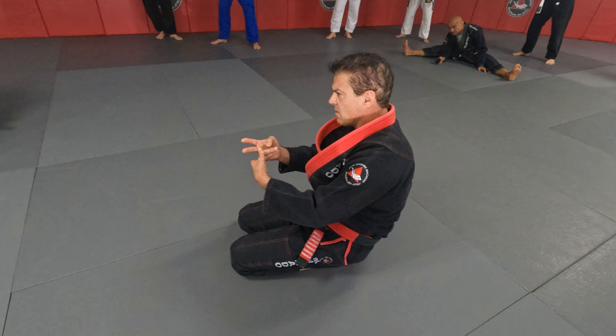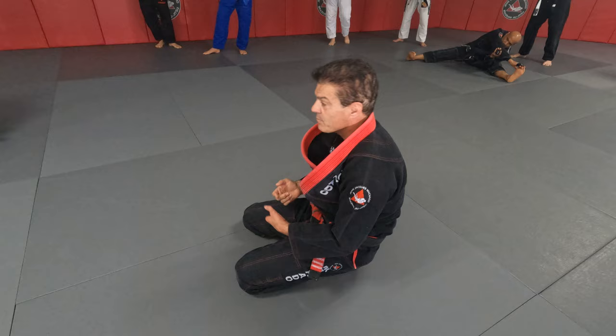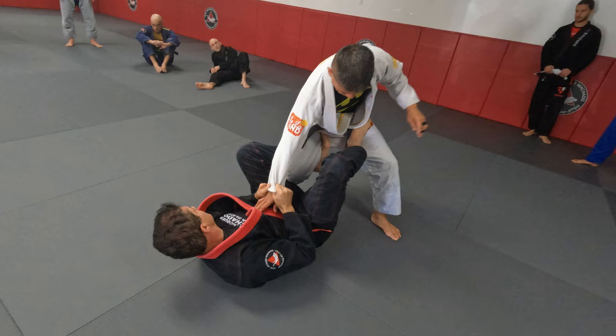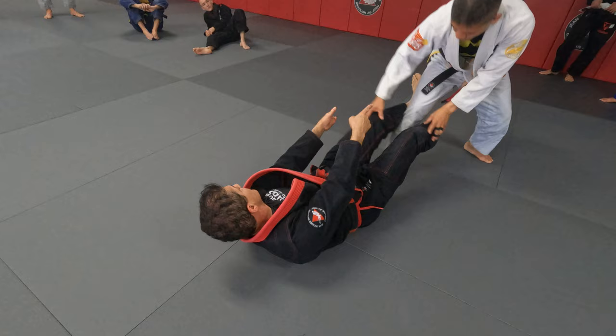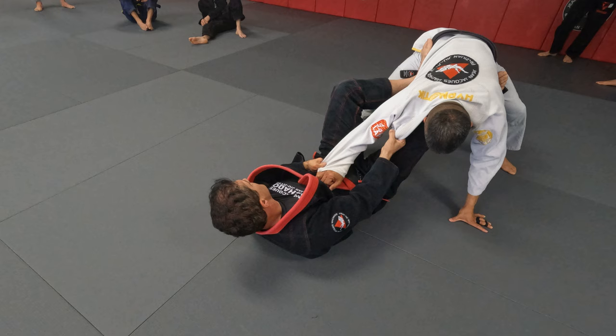How far the person goes depends. Steve cannot allow somebody to go too far back because his legs are shorter. Some people like to play a lot over here, some people like to play a lot over here. You don't want him to go too far because the more he goes, the less control you have. But if you're playing with the legs in front of him, you don't mind at all — he can go as far as you want. It's how you play the game.